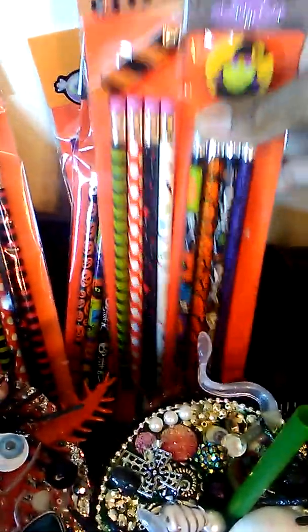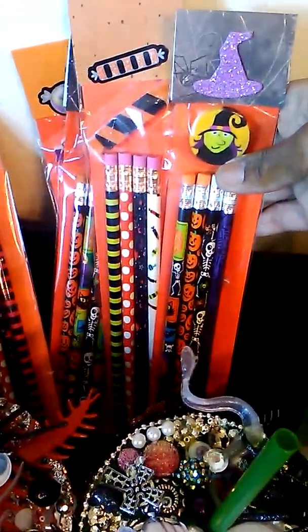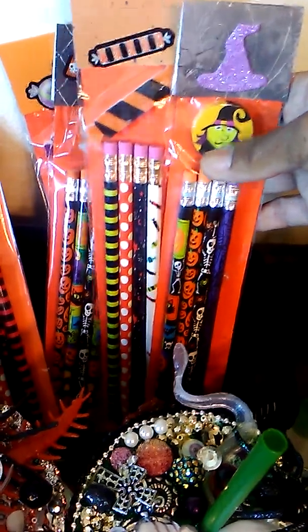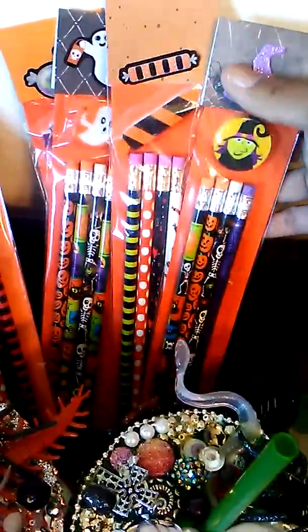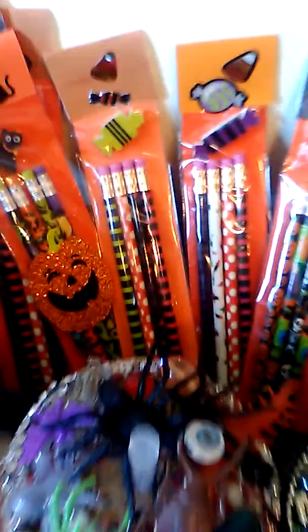And the pencil packs — this one is the last one. Here are some more of the pencil packs that I made. They come with four pencils and an eraser. I used some of the Dollar Tree pencils, some Target pencils and erasers, and there may be some from Walmart in there as well. I made a bunch of those.